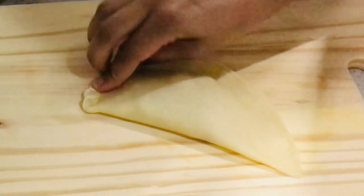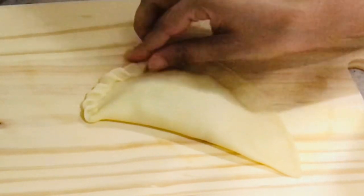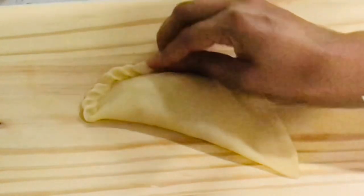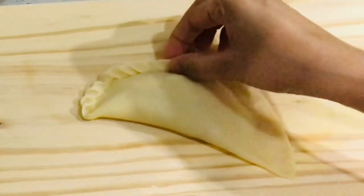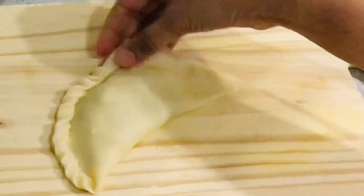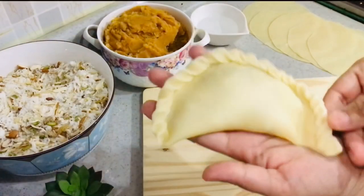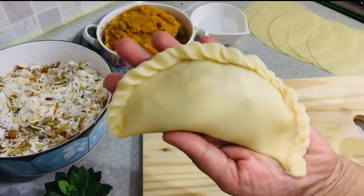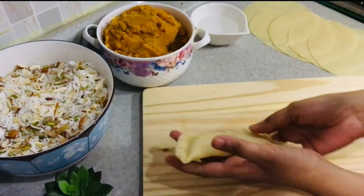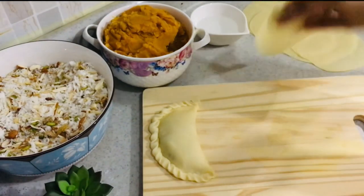You can keep it simple or go for twisty designs — it's up to you. You can also use a simple fork to mark a design on the corners of the puri, so be innovative! Here's a sample puri I've made. Make all the puris this way and keep them aside. Do the same process for the halwa or puran puri as well.